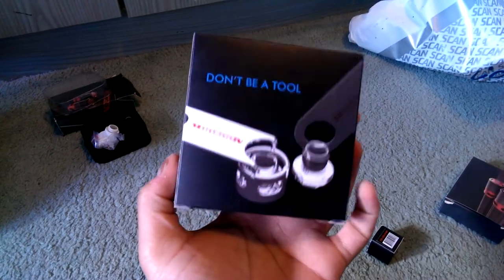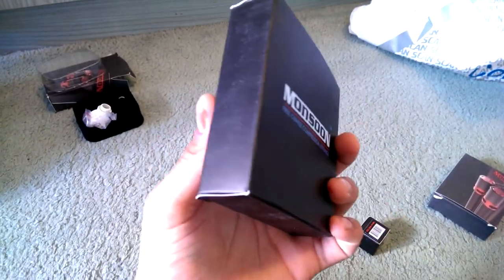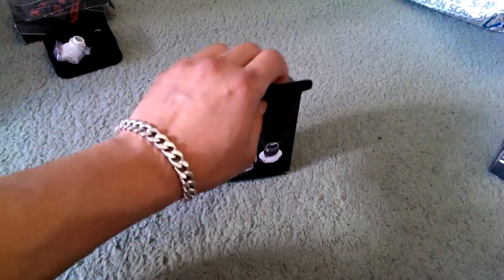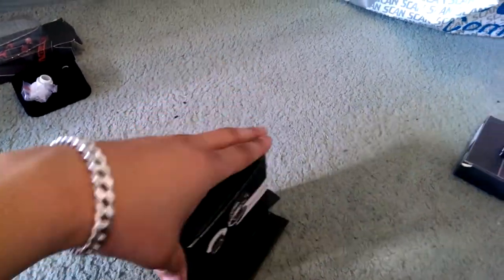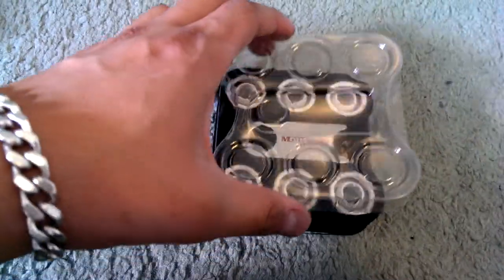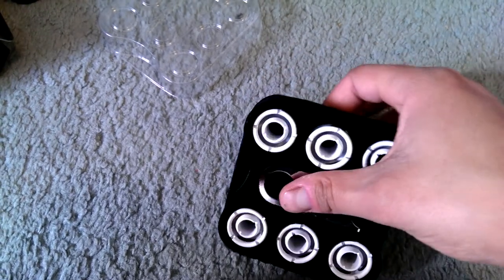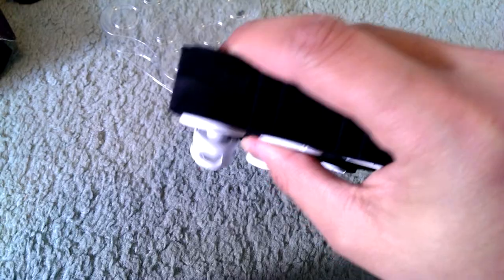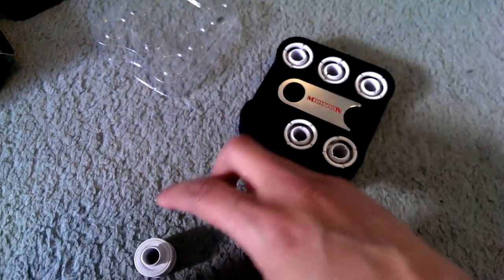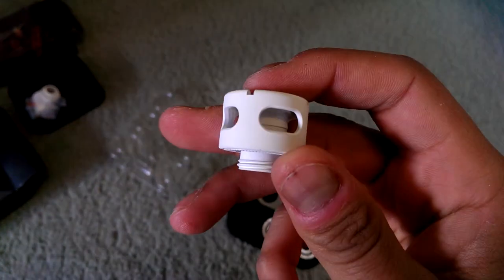Next up is the six-pack of straight fittings - the Monsoon Free Center compression fitting. The box says 'don't be a tool, use the Monsoon tools.' Opening it up and sliding it out - same kind of plastic tray packaging. These are the large compression fittings - they're not small ones. Taking one out: it's a straight compression fitting in matte white.